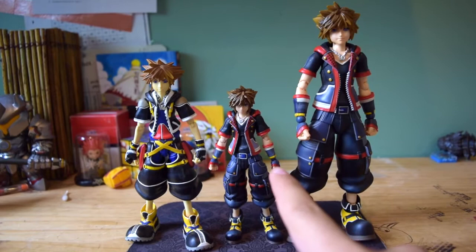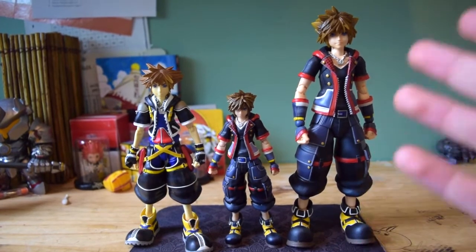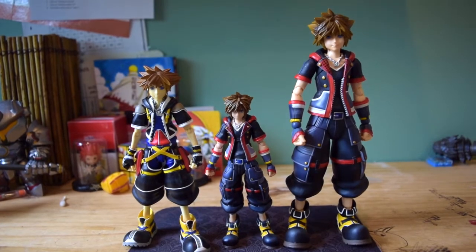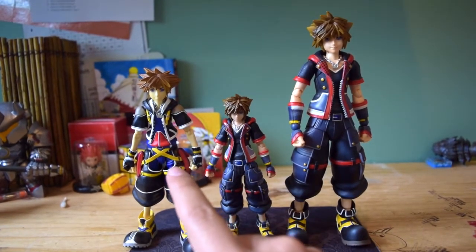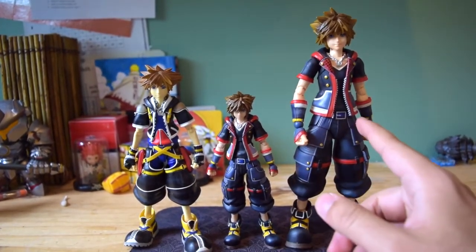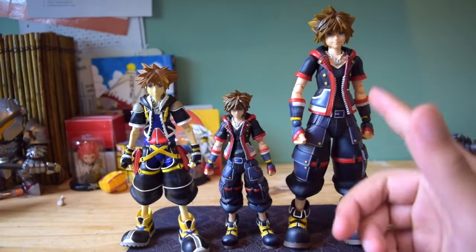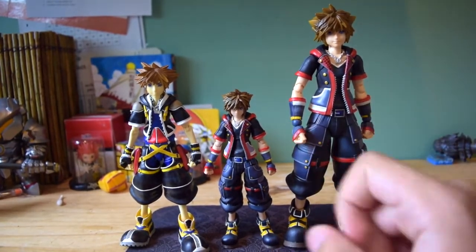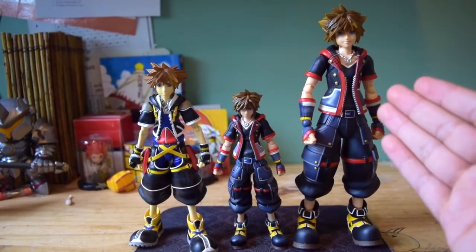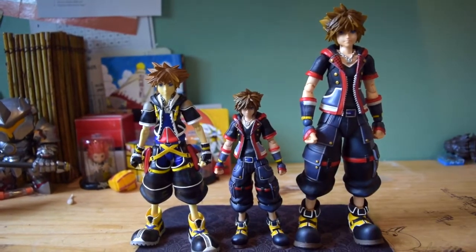Here we have the Bring Arts Sora figure next to the old-school Play Arts Sora figure, and next to the brand new Kingdom Hearts 3 Play Arts Kai figurine. This Sora is definitely smaller than both of them. But I can definitely tell you this one is way better than the old one. As for the Play Arts Kai, it still has some of the same issues. It's a lot taller, so you'd think the paint job would be better — but honestly, the paint job might even be worse on the $150 Play Arts Kai than on this $60 figure, which is a little weird.